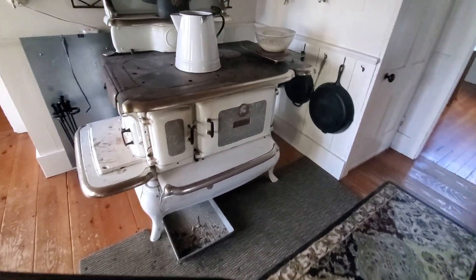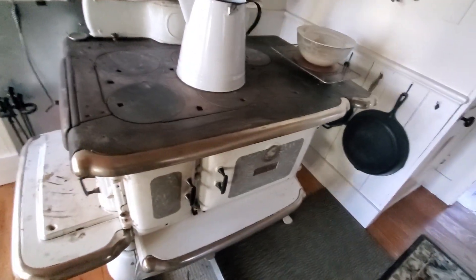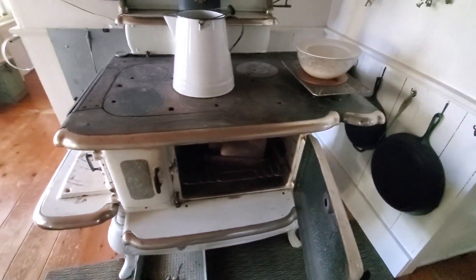The wood stove is on so I'm going to get some back fat started. Look at this neat little trick — it's got a pedal here, hit the pedal and the door opens. Then I can put this right in and start letting that melt and render in the wood stove oven.